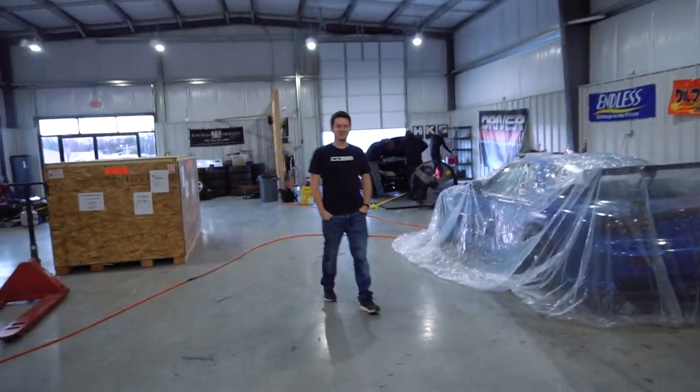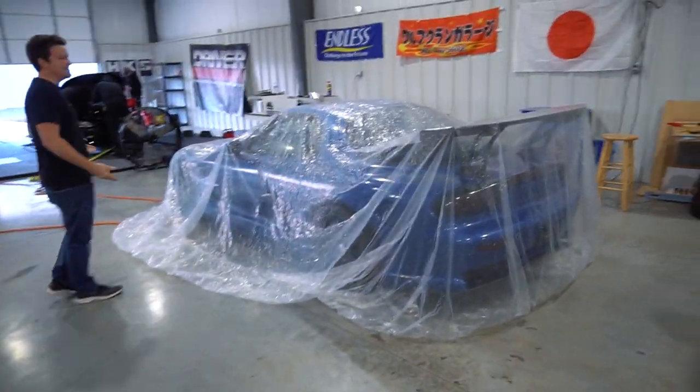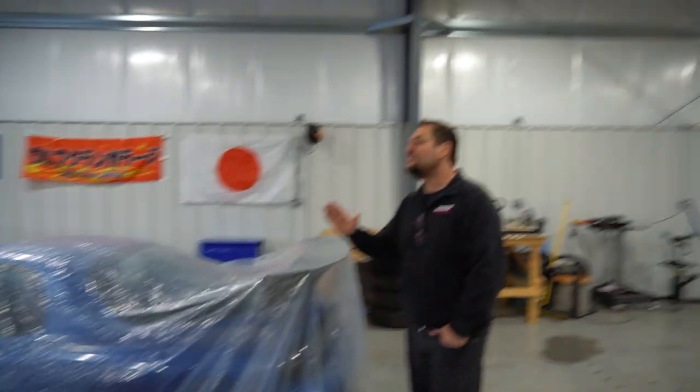Everybody wants to LS swap these things — just do it, man. There's nothing wrong with the rotaries; there's something wrong with the twin turbos. There's a lot great about the rotary.